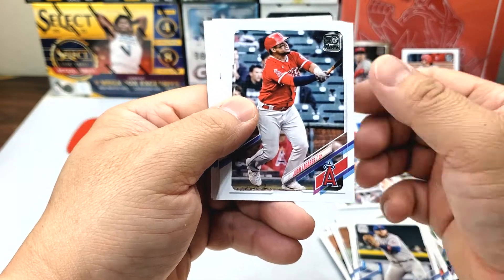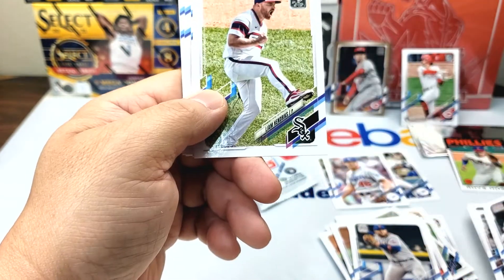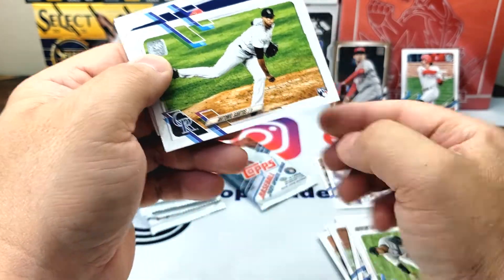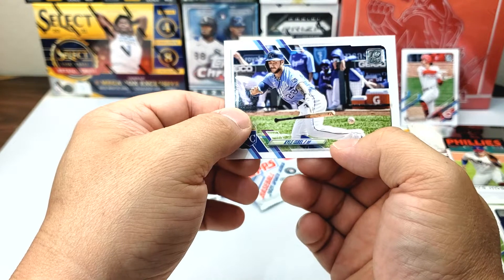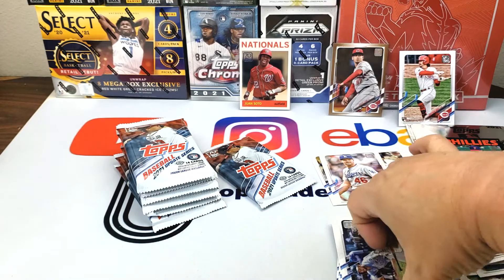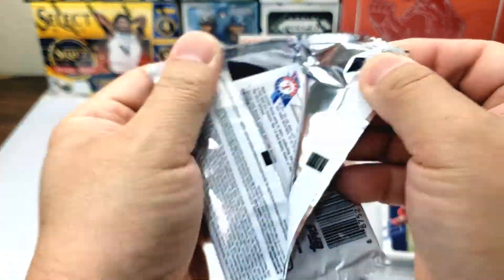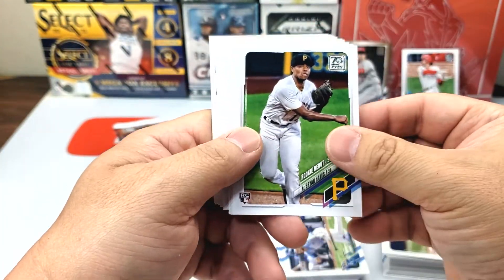Jarvis Blankenhorn rookie card, Yoán López, David Phelps — here we have the Padres. Liam Hendriks, Trevor Rogers rookie card. Laser Hernandez, Antonio Santos, Adam Cimber, Kyle Isbel. You can see it's hard to tell, but basically we're getting like one-third rookie cards to two-thirds base cards in this stack.